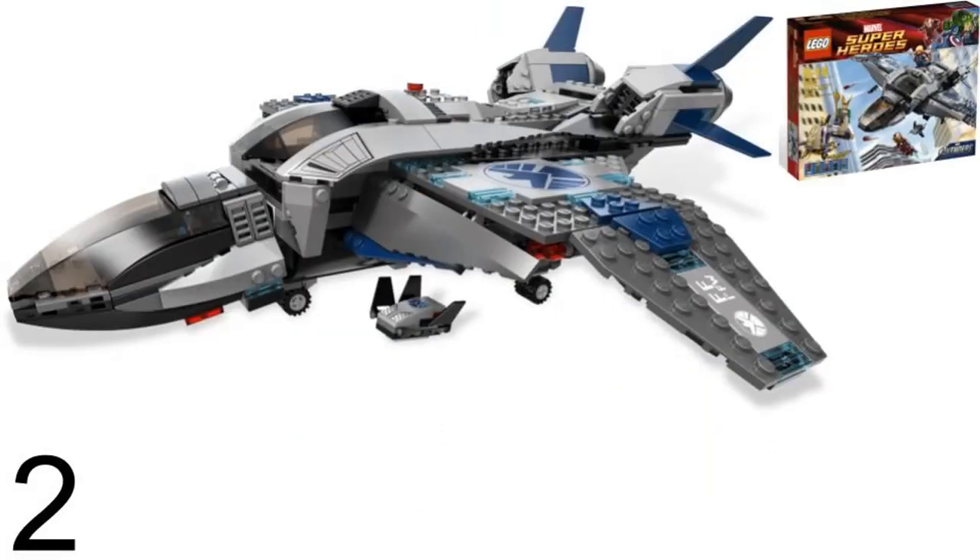Number 2 is the original Quinjet from The Avengers. It was in LEGO set Quinjet Aerial Battle in 2012. I used to not like this Quinjet, but I looked at it again and realized how good it was. The shape on this one is really good. It isn't short and stubby like other ones, but it is longer, which looks better. It is a decent size and has more space.